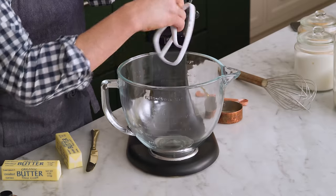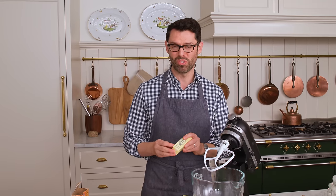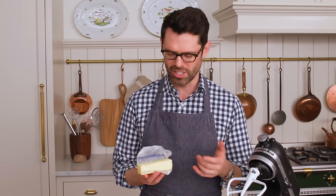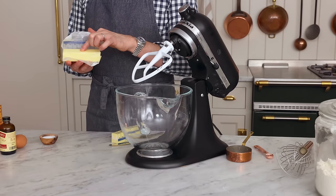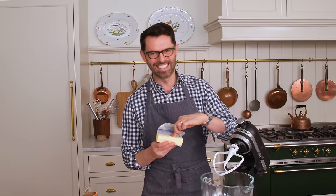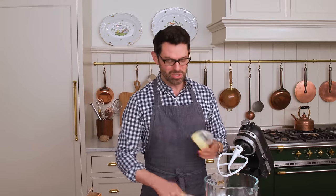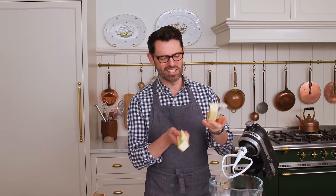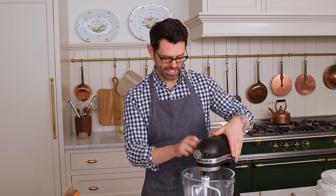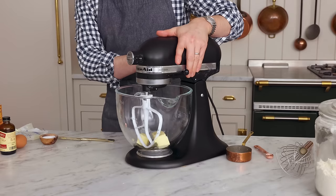We're gonna set that aside, and now you could use another bowl and a hand mixer, or a stand mixer with a paddle attachment. I'm gonna add 10 tablespoons of unsalted room-temperature butter. Room temperature means it's not gooey and falling apart like a puddle — you can press in and apply a little bit of pressure and it leaves a dent. I'm actually gonna cream this up for just a second, because it's a cold day and my butter needs a head start.